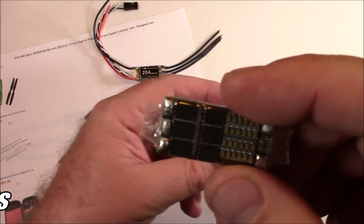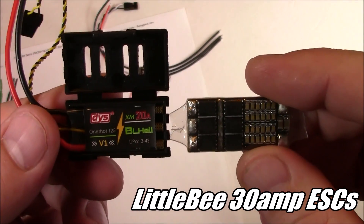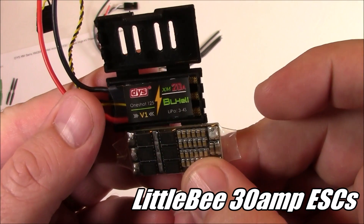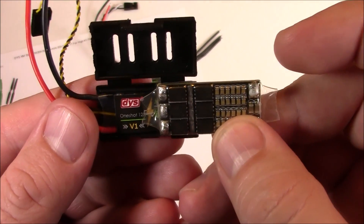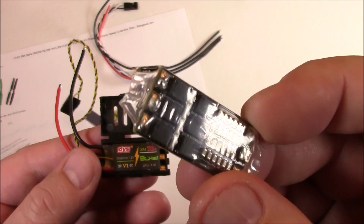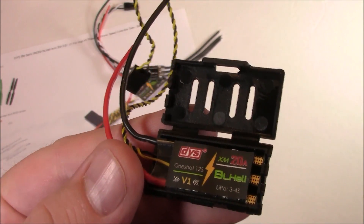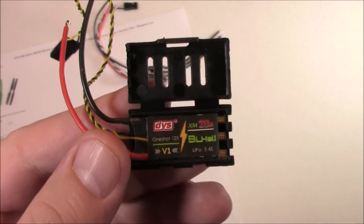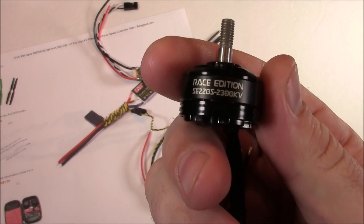Here's a 30 amp little BESC. You can see it's not really that much bigger than the 20 amp — it's a little bit longer but not much wider. I thought about using this, but I talked to a DYS rep and they said these DYS XM20 amps should work perfectly with the DYS SE2205 motors.